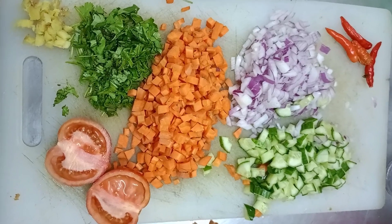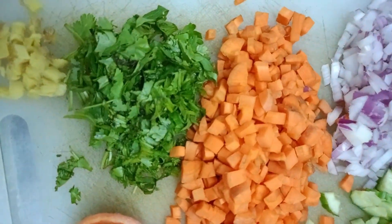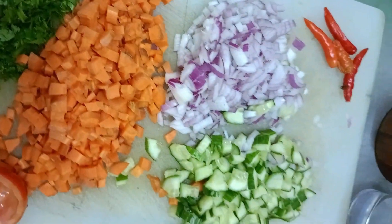I'm going to add carrots, cabbage, capsicum — these are the vegetables going in.